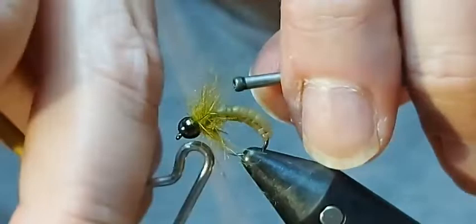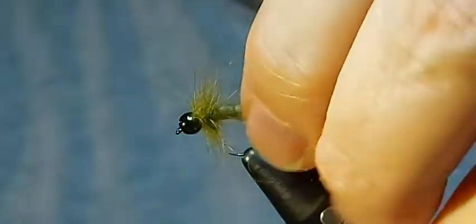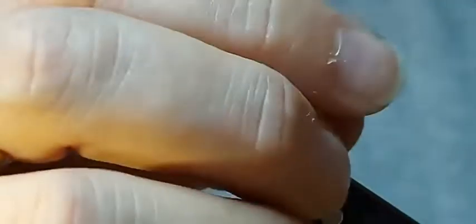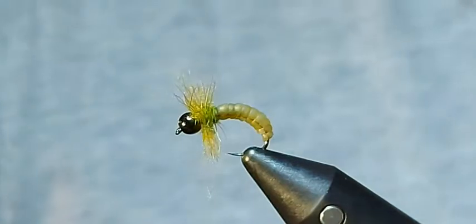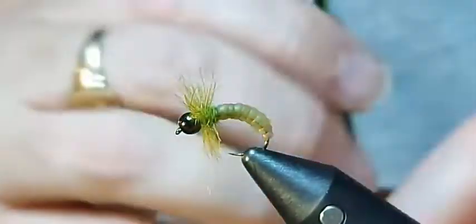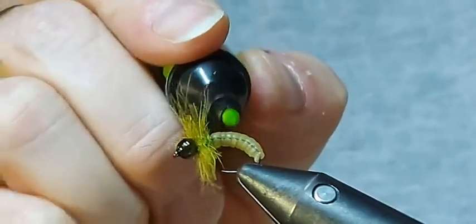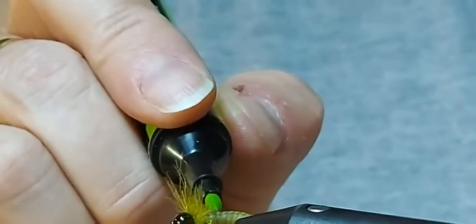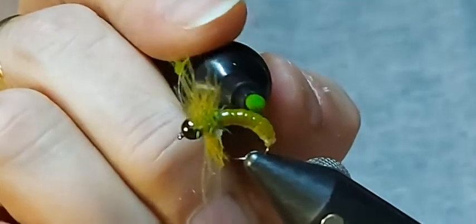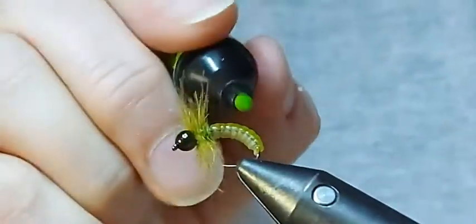Just tie that off with a whip finish and cut that off. You can see I've got these wisps, and you can take any of the really long bits out if you like, or just leave them in there. That pulses in the water. Now just to finish it off, I'm going to draw all these forward out of the way, and I'm going to take a marker — these are Pro Markers with a nice bullet tip. This one's a limey green, and I'm just going to colour the top above that lateral line that we put in. This will accentuate the look of the caddis and produce an effect that really does make that top section stand out.